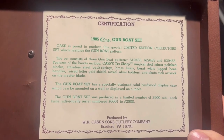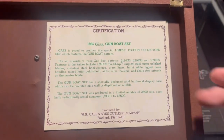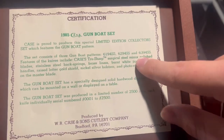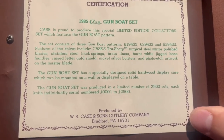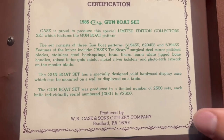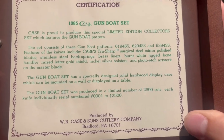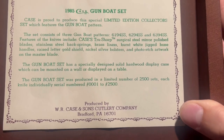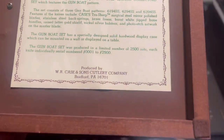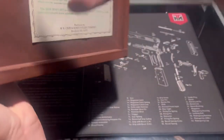On the back we have the certificate of authenticity — it says 1985 Case Gumbo Set. These knives feature a gumbo pattern and include Case's true sharp surgical steel mirror polished blades, stainless steel back springs, brass liners, burnt white jig bone handles, a gold shield, nickel silver bolsters, and photo-etched artwork on the master blade. This is one of 2,500 knife sets.